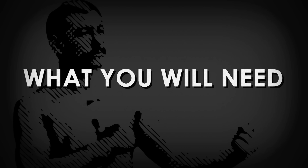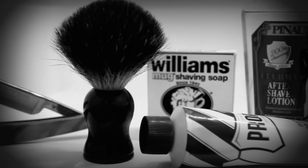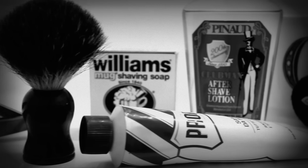To get started shaving with a straight razor, you're gonna need a few things: a straight razor, a shaving brush, traditional shaving cream or soap, aftershave, a mug, and a leather strop.